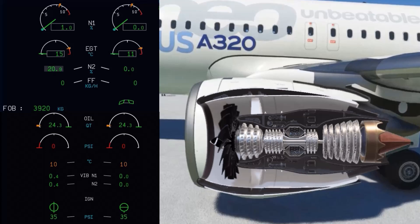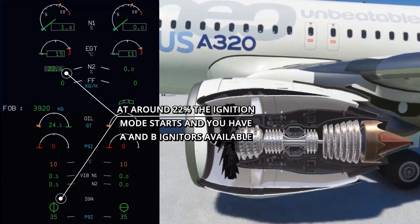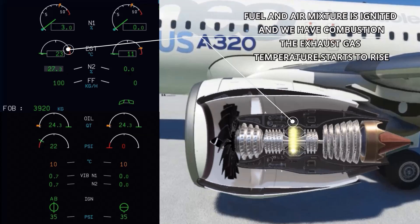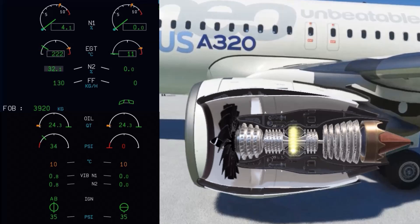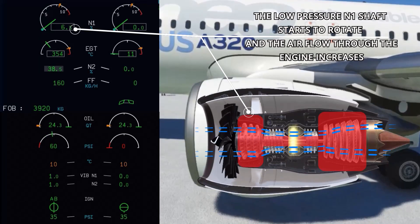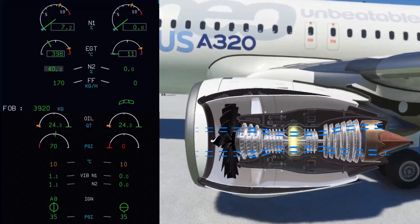As the N2 shaft reaches 22%, we have ignition and fuel light up, which is indicated by the rise of exhaust gas temperature and RPM. This is also noticeable as an increase in the humming sound of the engine, demonstrated at the very beginning of this video. Now the low-pressure N1 shaft also starts to spin, and the big fan in front of the engine increases its rotation.